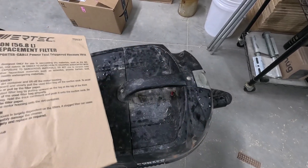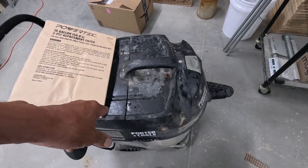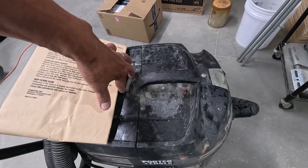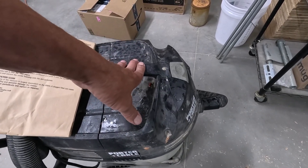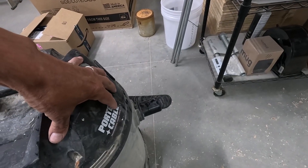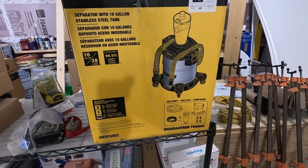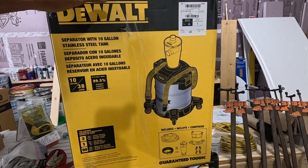Before I hook everything up I'm going to change to a brand new bag and I'm going to clean out the secondary filter which is right in here. This is a two-stage unit used for drywall and I know this is gonna do a really good job of sucking, but it remains to be seen if this will do a good job at separating.